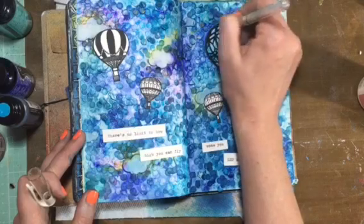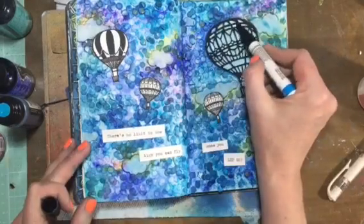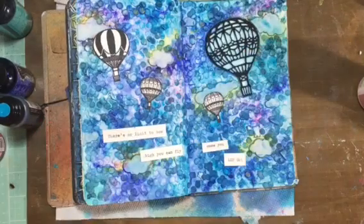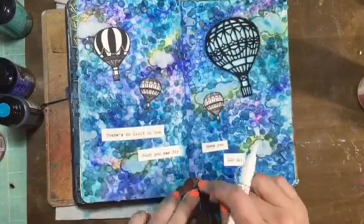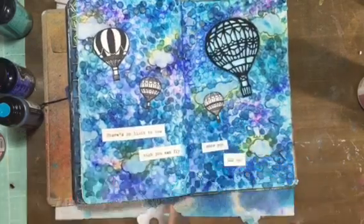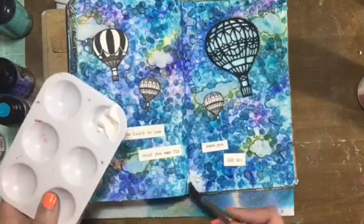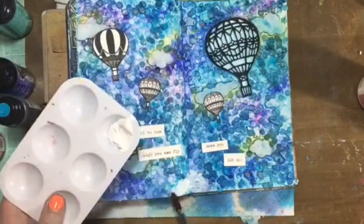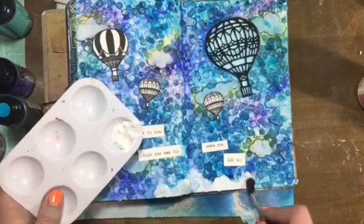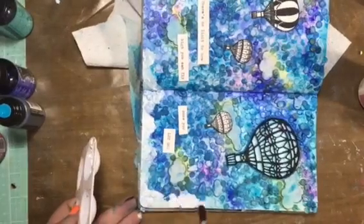Then I use the white Uni-ball gel pen just to add white behind the hot air balloon so it kind of matched the other ones. Now I tried to make these stamps but I didn't like the way it was going, so I went ahead and grabbed the white impasto paint from Finnever, and now I'm just going to create a whole border around the page, sort of cloud-like.